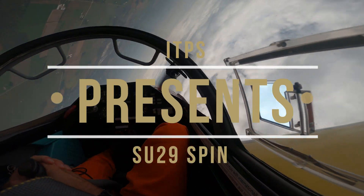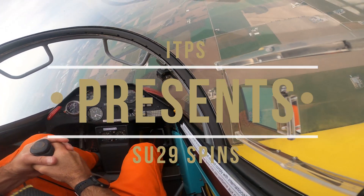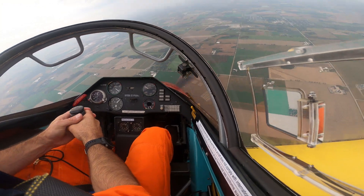One, two, three. Okay. Middle of the rudder. There you go. Okay.